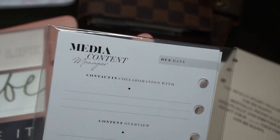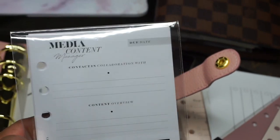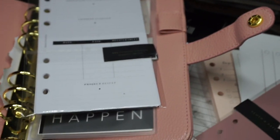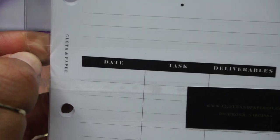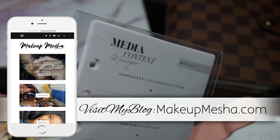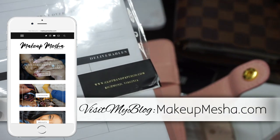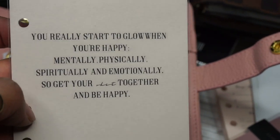These inserts are from Cloth and Paper and I thought they'd be really great for me since I like to coordinate my content and plan what videos I record and when I upload them. They're very helpful for managing contact and collaboration. I also picked up this really cute dashboard — look at this!